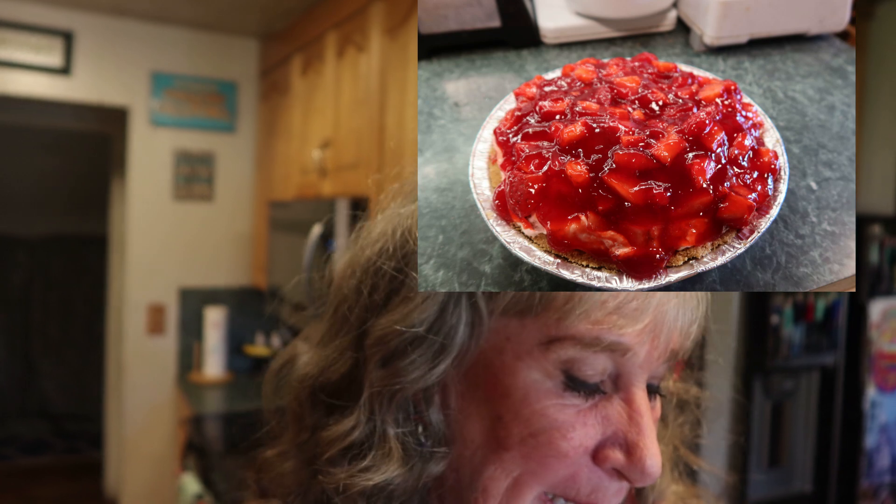Hello and welcome to Rosie's Kitchen! Today I'm going to make Ruby Whipped Cream Cheese Pie. My mom's name is Ruby and I have a grandbaby named Ruby, so let me show you what you need.